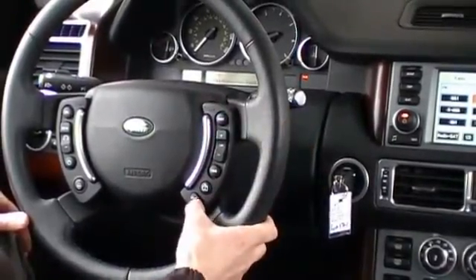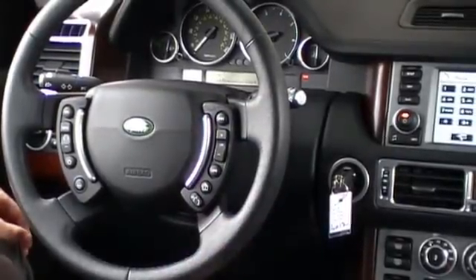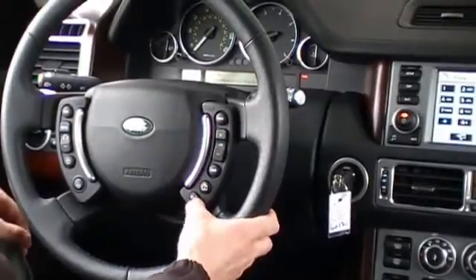we simply press the telephone dial out button. And to hang up, we press that same button again.